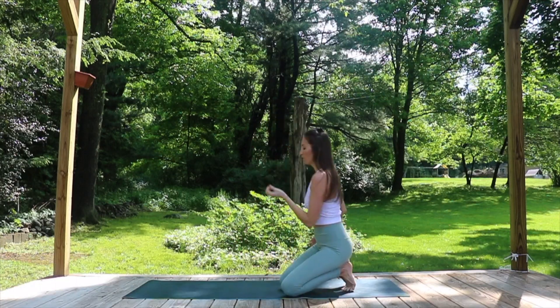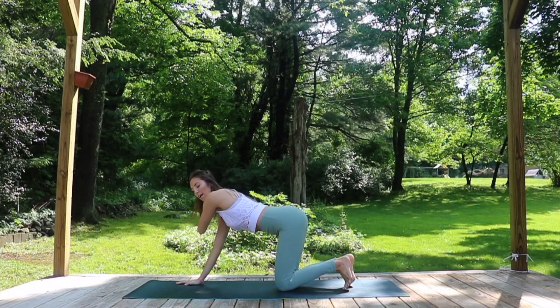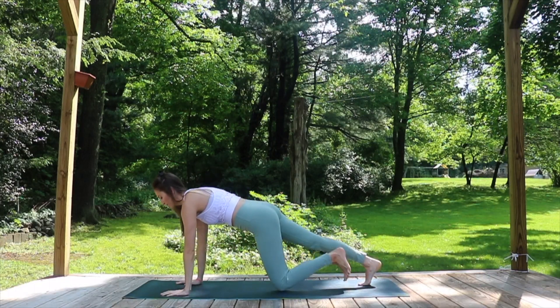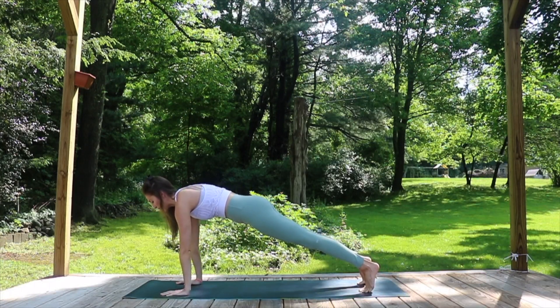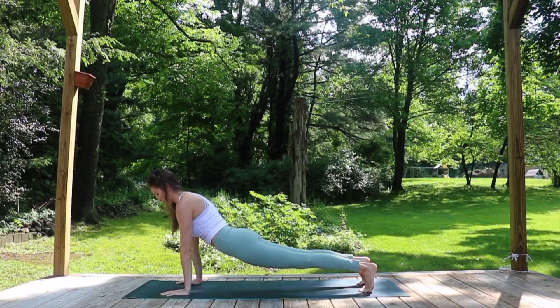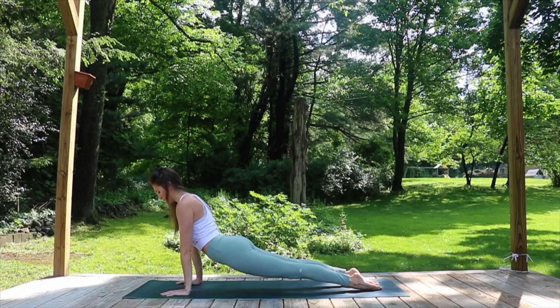Alright, so for the first way let's begin in our plank. You're going to bring your hands directly underneath the shoulders, press the ground away firmly through the hands so that the shoulders lift up and off the back, and then as you inhale just gently drop your hips down toward the ground. You can untuck the toes, press down to the tops of your feet and then press away with the hands.